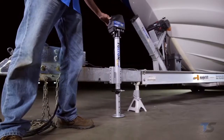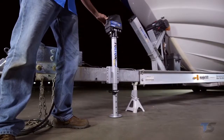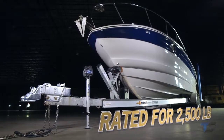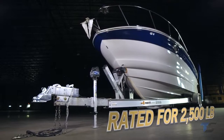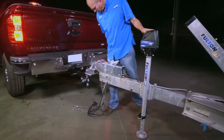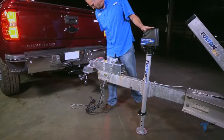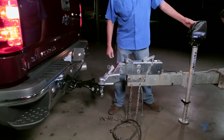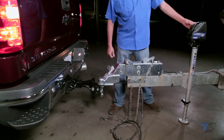Let the powerful performance of the Fulton XLT jack do the work for you. Rated for 2,500 pounds, the XLT is Fulton's first fully DC powered marine jack, allowing you to raise and lower your boat trailer without the need for any manual cranking. Want to get hitched and on your way?